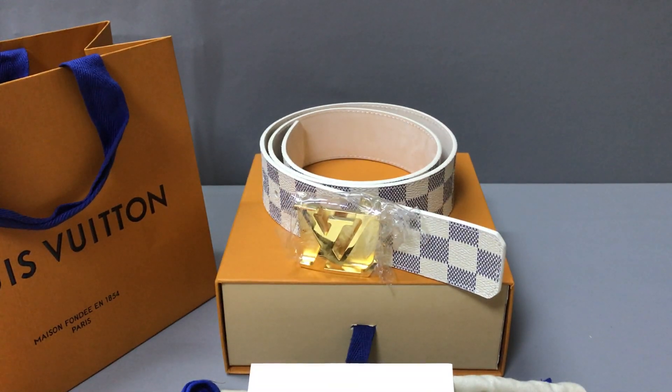Hello guys, I am Ken. Today I will show you an LV belt. You can check the belt with a golden buckle.